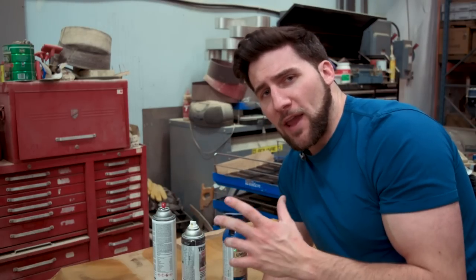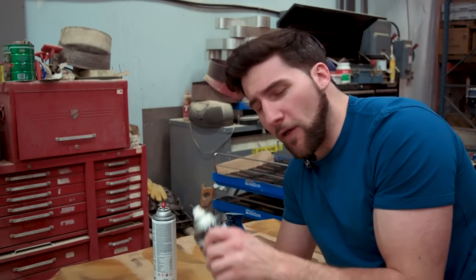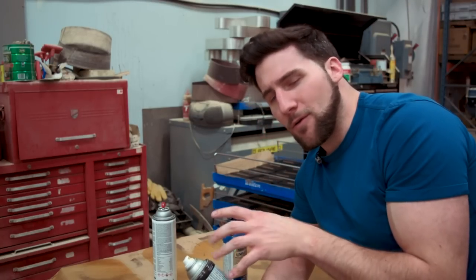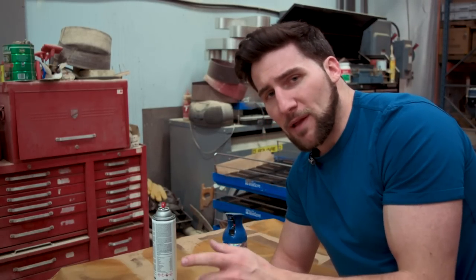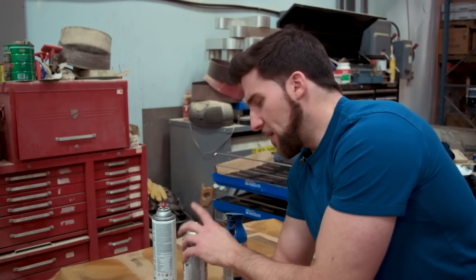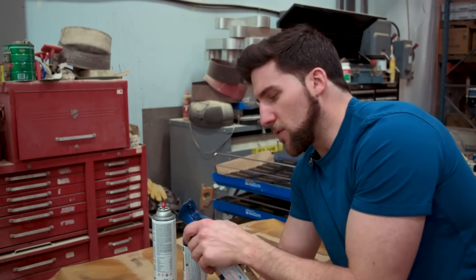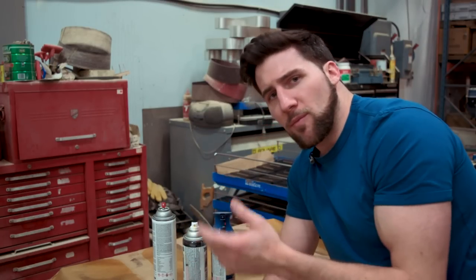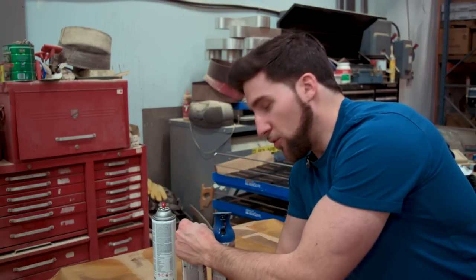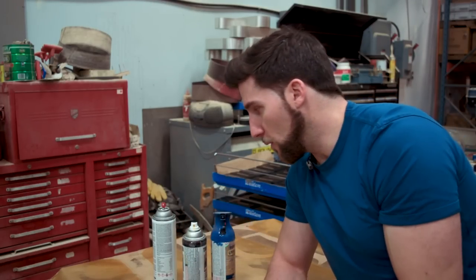Possibility number two is that your can is clogged. For a can like this one that you can spray at all angles, the only real way to deal with it is to clear off the nozzle. You can do that with solvent, or sometimes you can just pick the stuff off, but keep that end clean. With these guys, it's simply a matter of cleaning off the tip. If it's sputtering beyond that, replace the entire tip. For these, there's not much you can do, or at least not that I'm aware of.